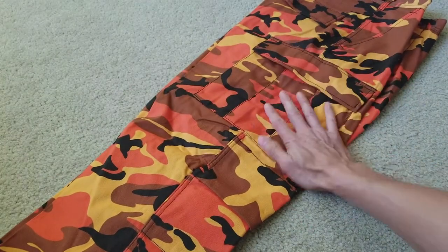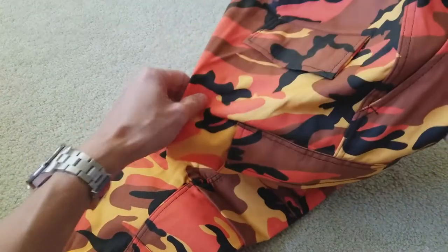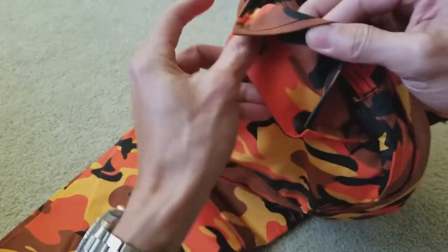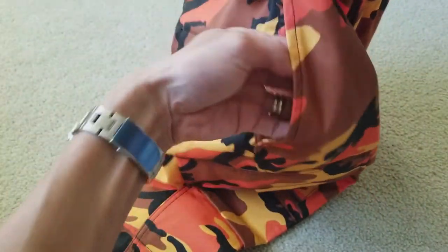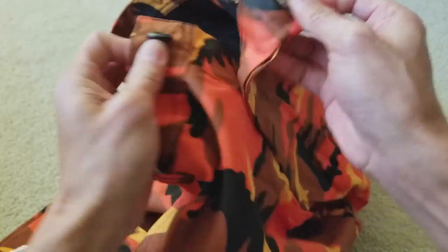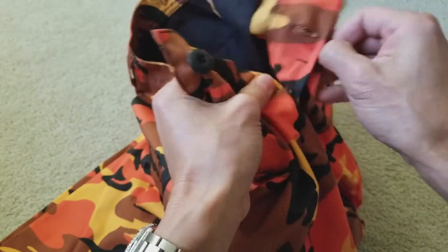There's a big pocket right here with two button-up closures, and then the back pocket also has two block buttons. You've got your right pocket, which is pretty deep. Around the fly area, it is a button style, not a zip-up.